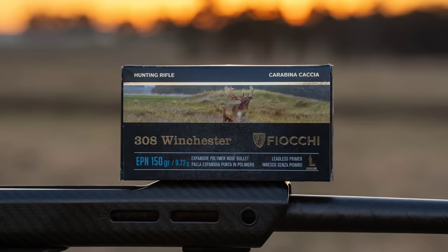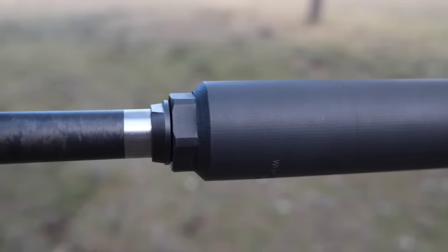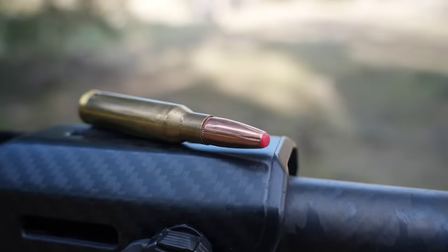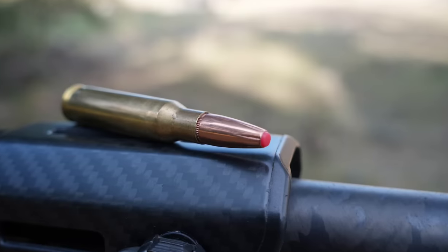Firstly, why do I use a 308 Winchester? Ammunition is a key factor. I can buy bulk or reloading components very easily for this calibre. Secondly, because I am a contract shooter in New South Wales, I hold the required permit for a suppressor.